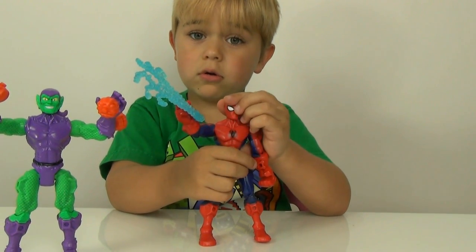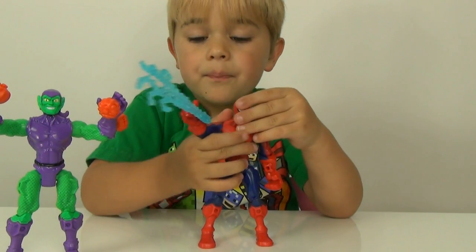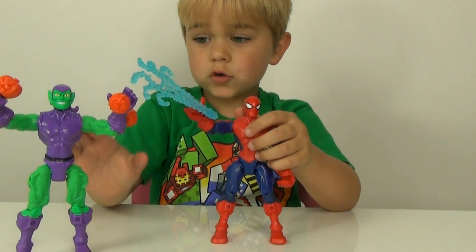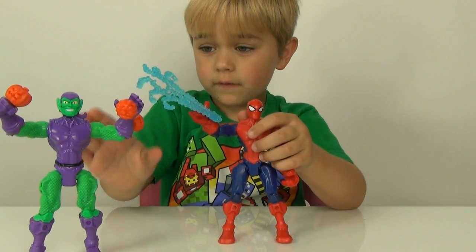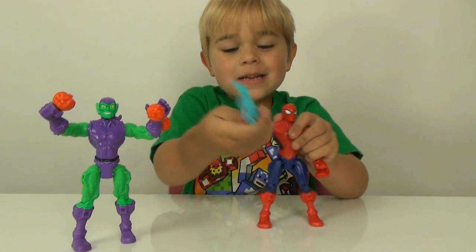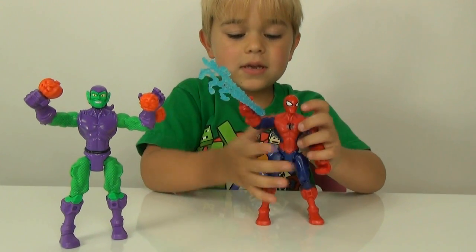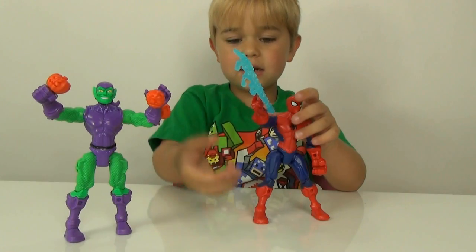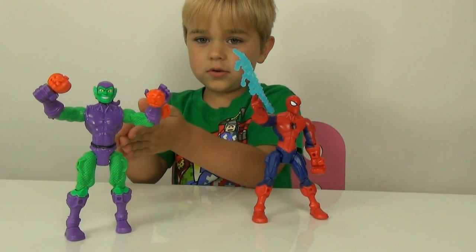If you guys do not know what mashers are - mashers are these cool things where you can take their arms off. I can take off Spider-Man's arm and put it onto them.